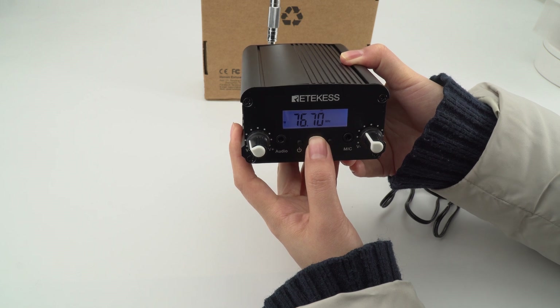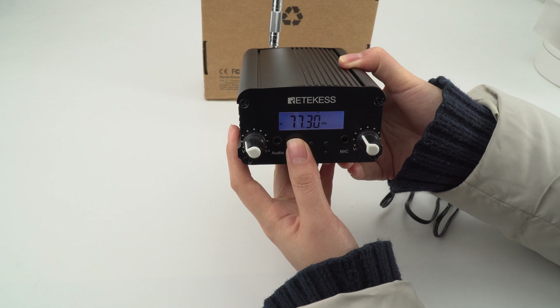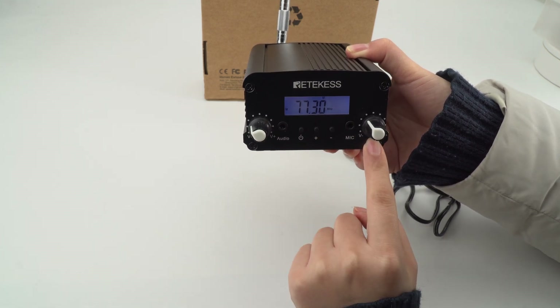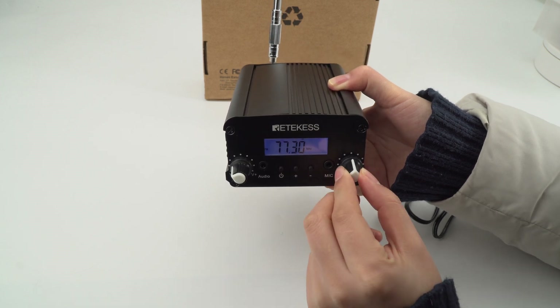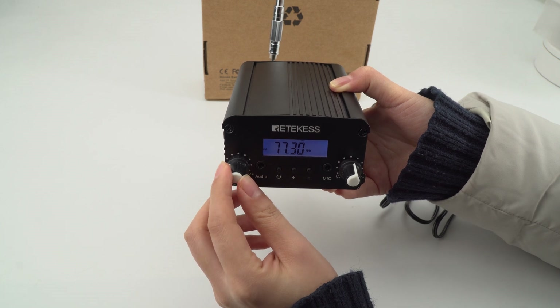At this point you can also change the frequency. Besides, this knob is the volume for the audio and this one is the volume for the mic, so you can adjust them to change the voice volume.